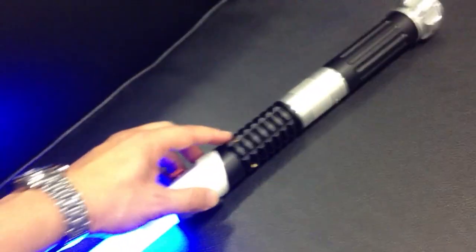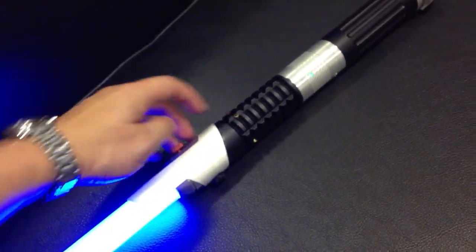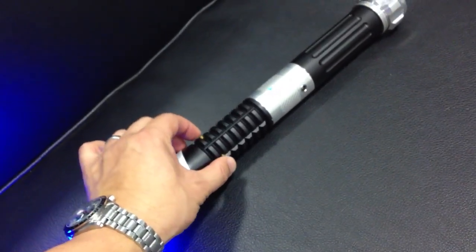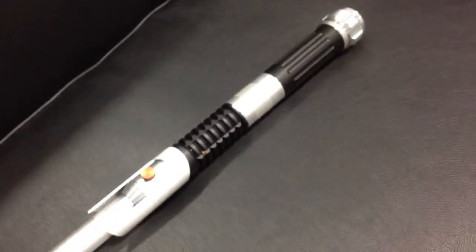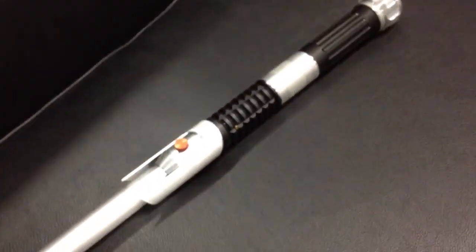The AUX switch works very nicely. To turn it off, I set the anti-off so you hit both switches at the same time. It's a very nice saber, and this will be available on the FX Sabers forums. Thank you very much.